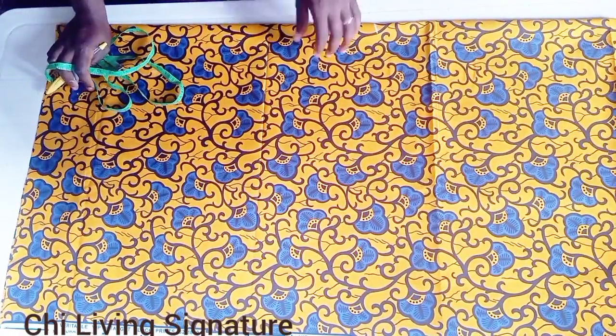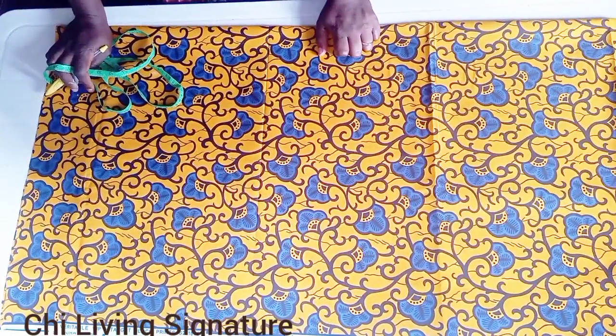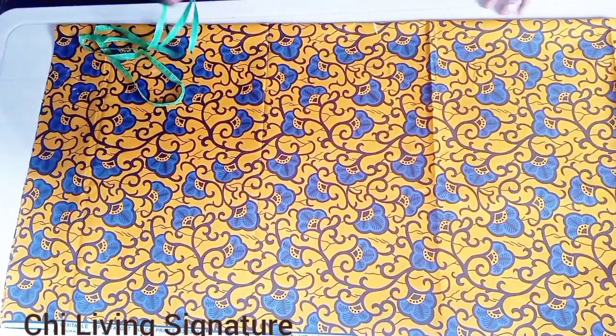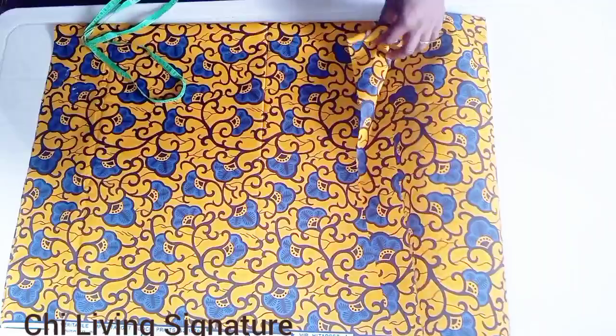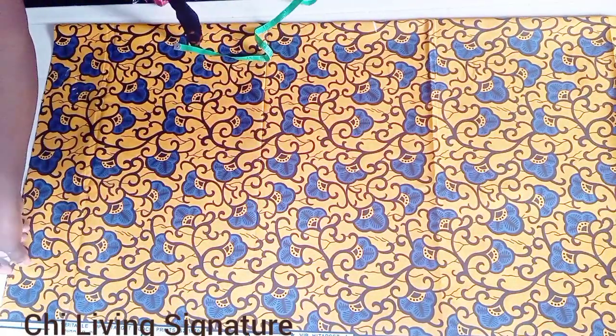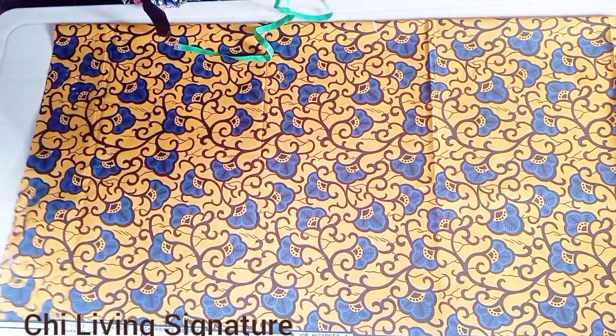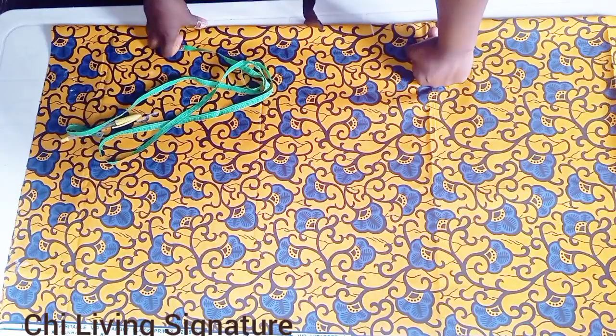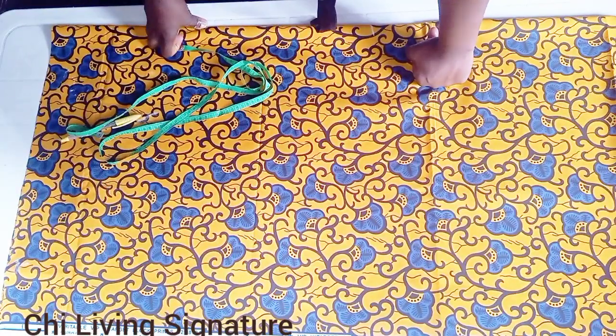In today's class I will show you guys how to cut and sew a raw full butterfly skirt. It's really simple guys, and in this class we'll be working directly on our fabric. You can see our fabric on our table here, it's in two-fold already.